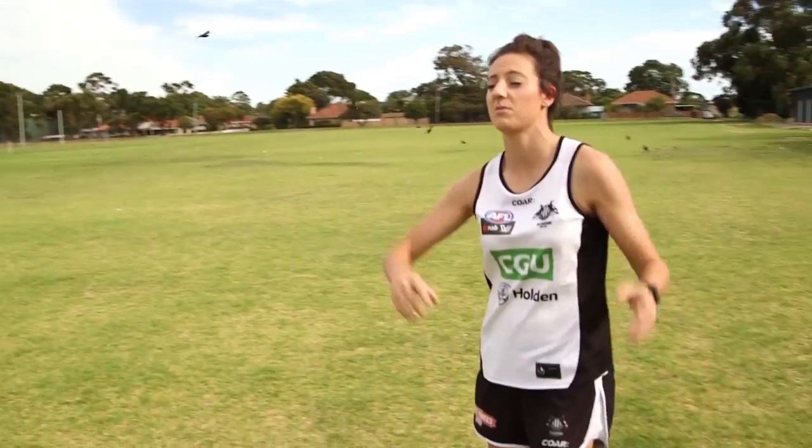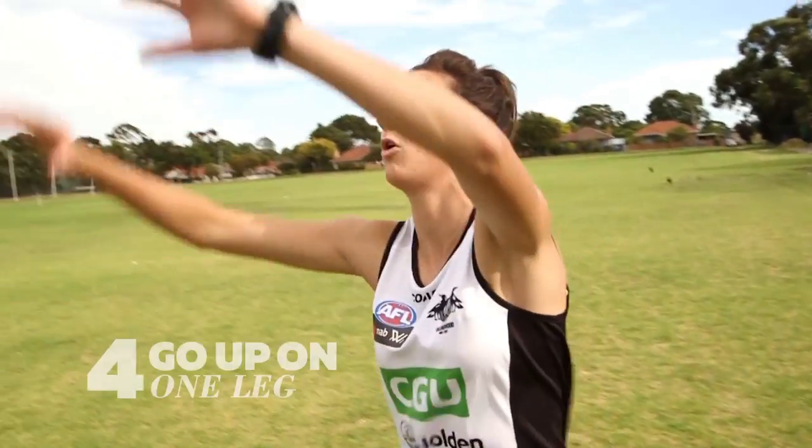It's really important when you're marking the ball that you do go up on one leg, not two. If you go up on two, you give your opponents opportunity to sort of take your legs out, take your body out, and you'll end up on the ground.